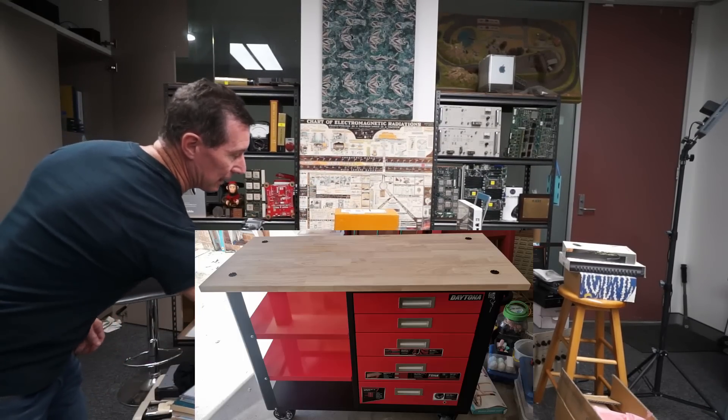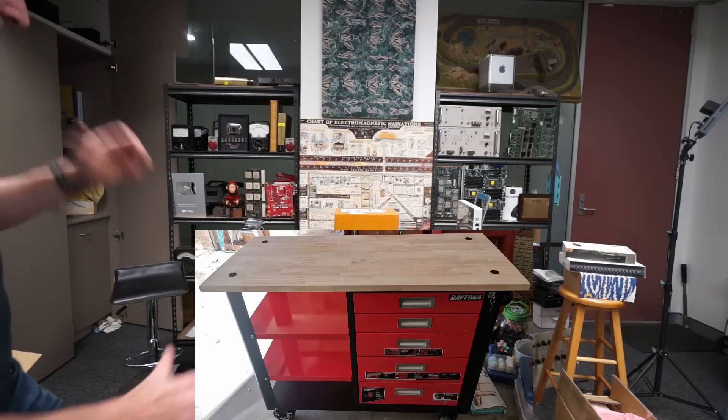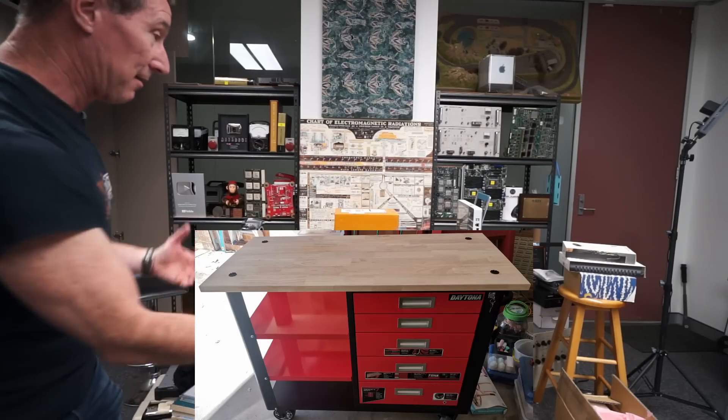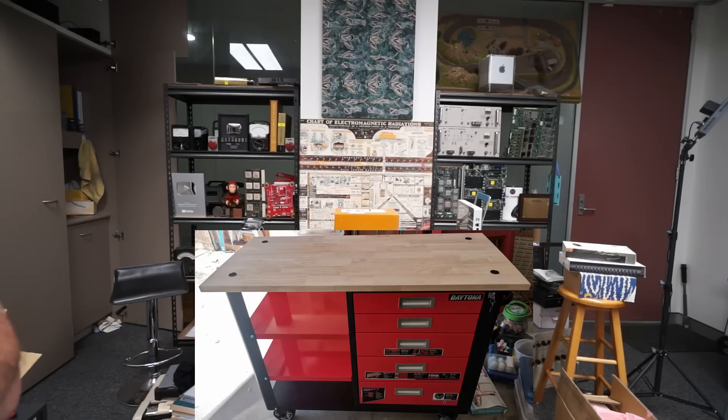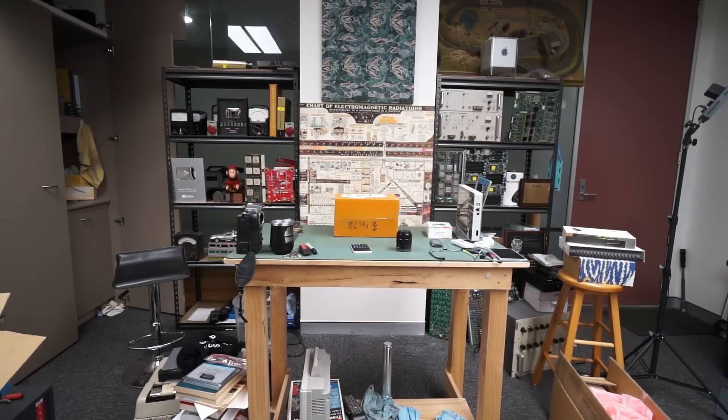I would have all the drawer stuff on here, then push this back against the wall when I'm not using it. I can move the thing around the lab. Let me know what you think in the poll down below. Thanks. Catch you next time.